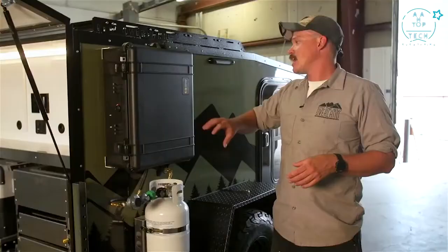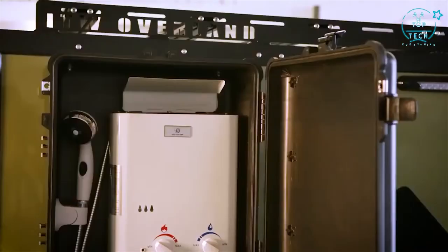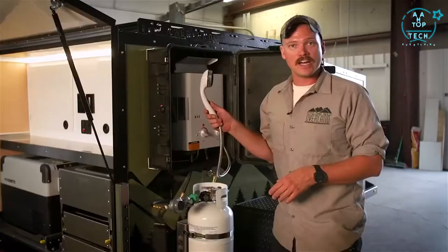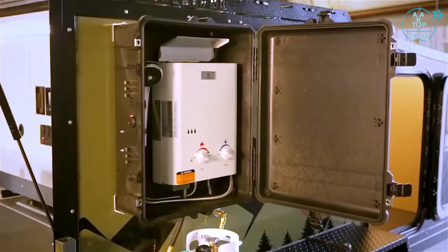On the other side of the camper we have our on-demand hot water shower mounted in this Pelican case. Pop it open, adjust your settings, turn the shower head on and you've got hot water anywhere you want.